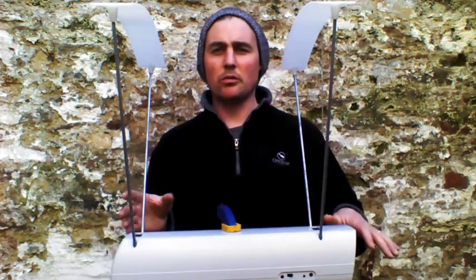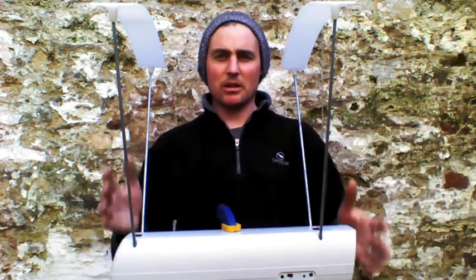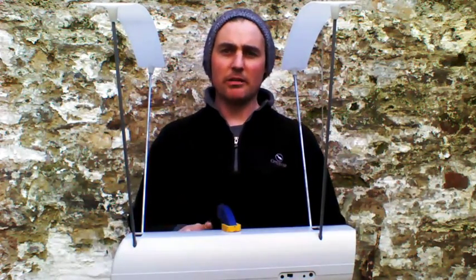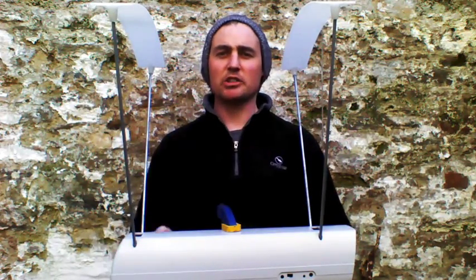Tom here from FDS. We're going to talk briefly while the sun is still shining about the chrono setup that I use. I've been taking a lot of notice of other people's chrono readings because more people are starting to get chronographs, so I applaud those people.